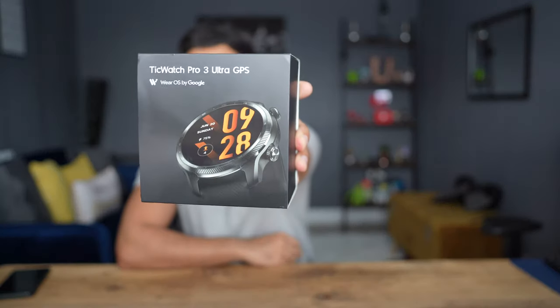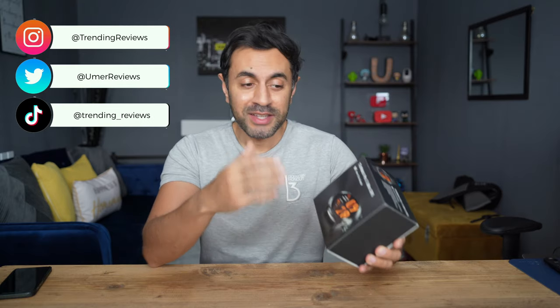This is the TicWatch Pro 3 Ultra GPS — the latest edition Android watch by Mobvoi. It does have a pretty long name, but they really wanted you to know that this is a very pro watch, based on Google's Wear OS. Let's go ahead and start with unboxing this, and I'll cover various chapters that I have linked down in the timeline.